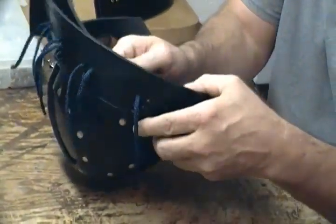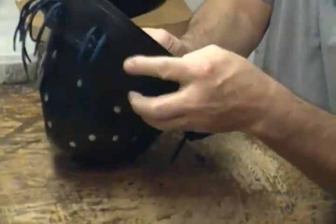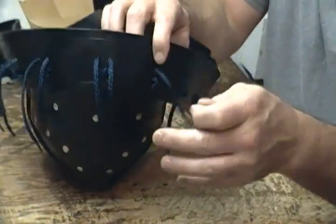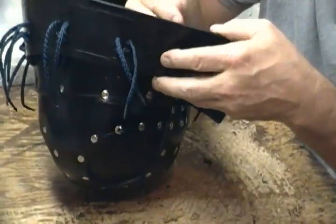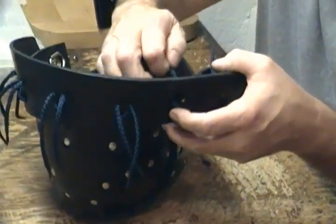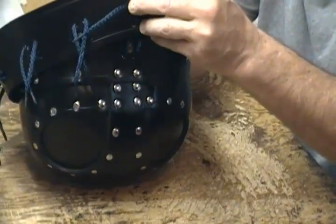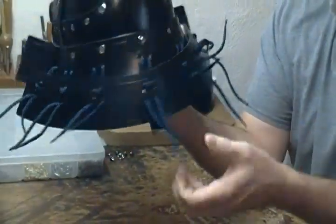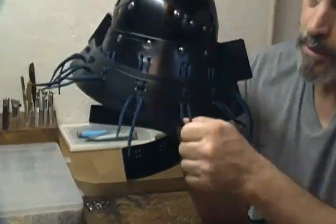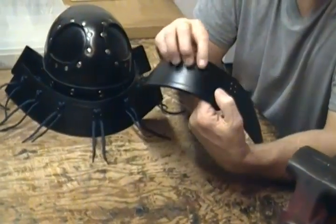Coming from the back side and out. We've got our pieces coming out from the top all the way around, and now we'll get our last plate. The last plate always has rows of four going around — we only have four holes.